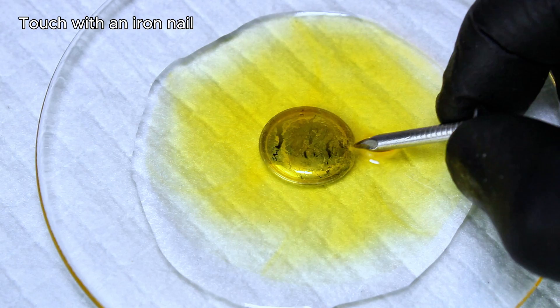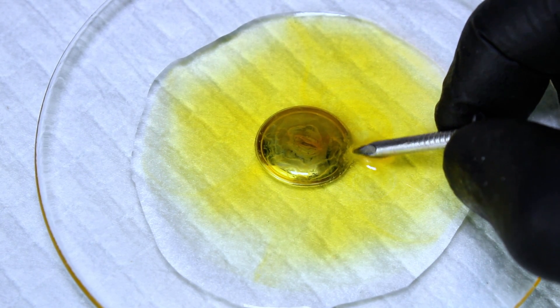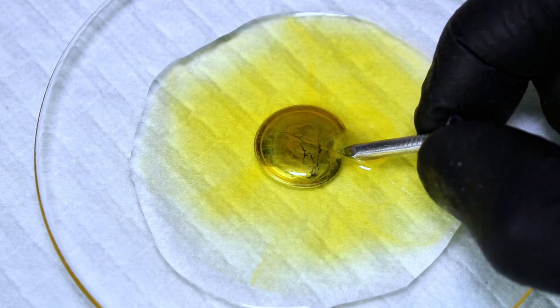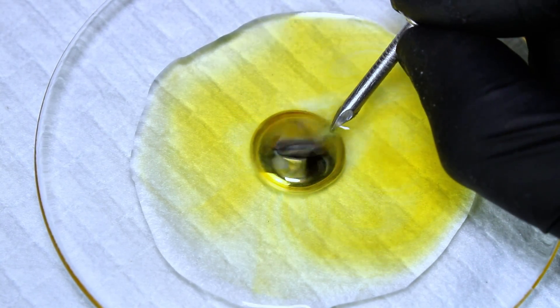When I then touch the blob with an iron nail, the oxide layer disappears and the blob suddenly contracts. When the nail is removed, the blob relaxes and a thinner oxide layer begins to form. This can be repeated several times, and if the nail is positioned just right, the blob begins to oscillate like a tiny beating heart.